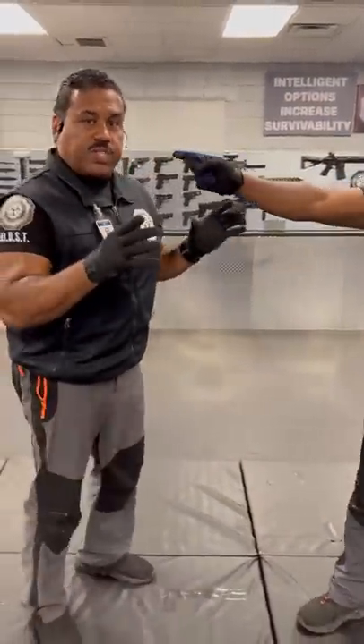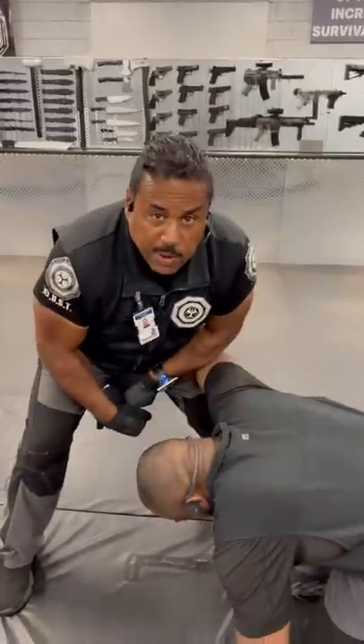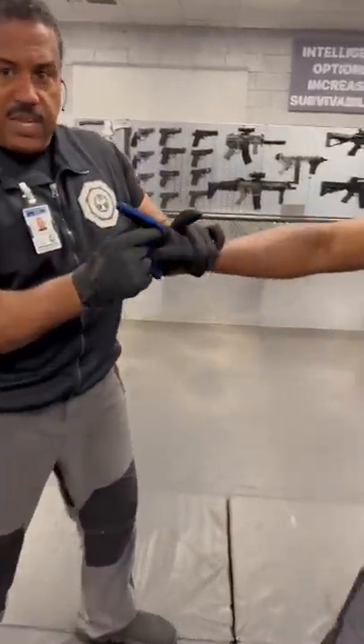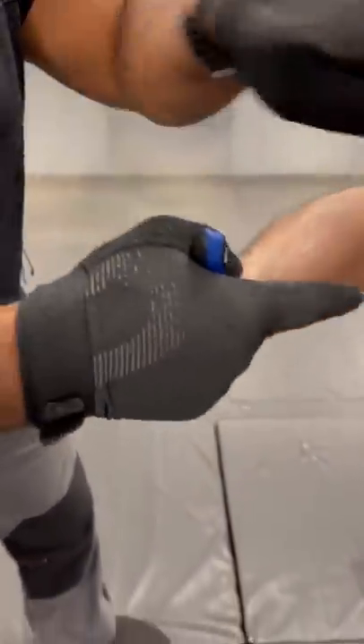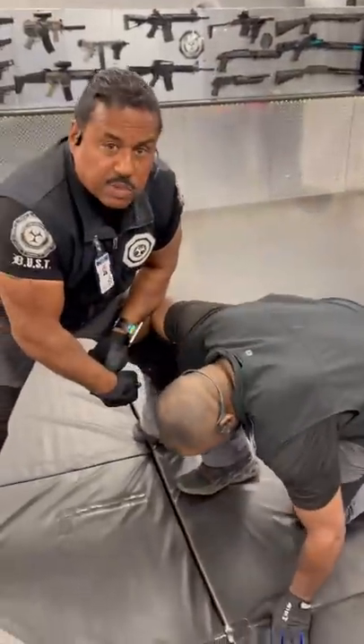If the situation is more serious and you want to take control of them, you're going to grab here and lock them to the ground. All that is is grabbing the base of the index finger, pressing down, pushing the finger back towards the middle of their chest while you grab the wrist for support and lock them to the ground.